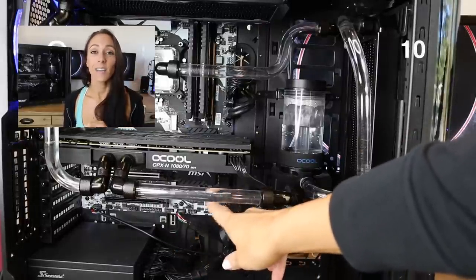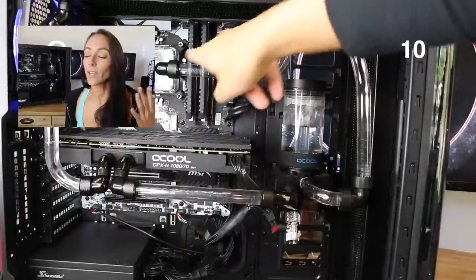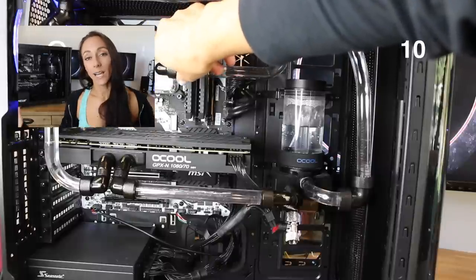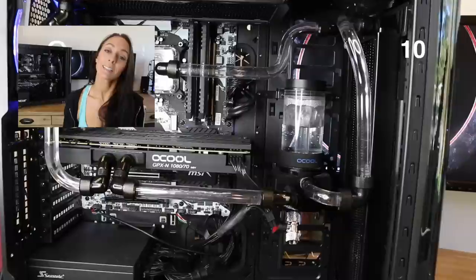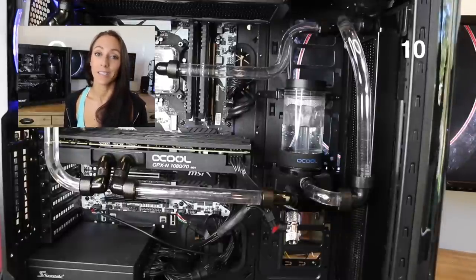Can you imagine getting all of your water cooling done, your pump in, your fluids in, and then it just doesn't power on as it should? Things happen — we forget things, especially with water cooling spread out over many days. Just verify you have everything plugged in; it'll save you time later on.